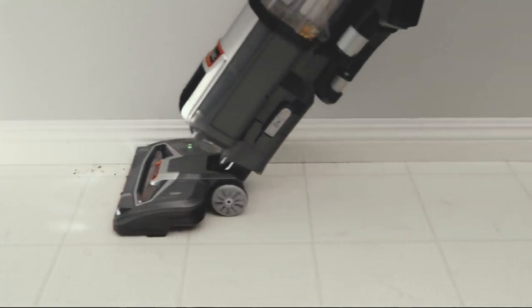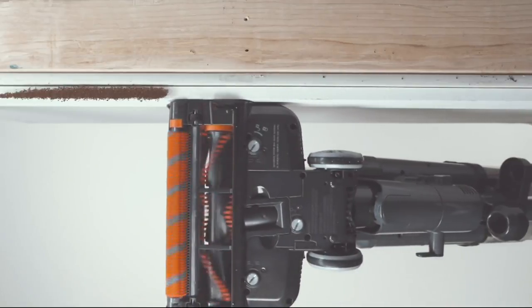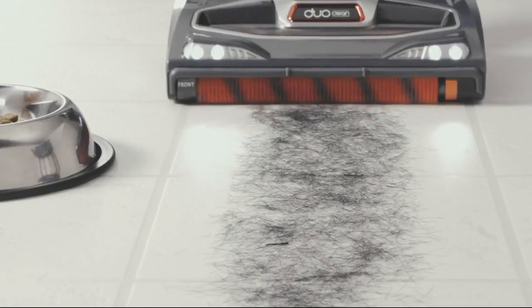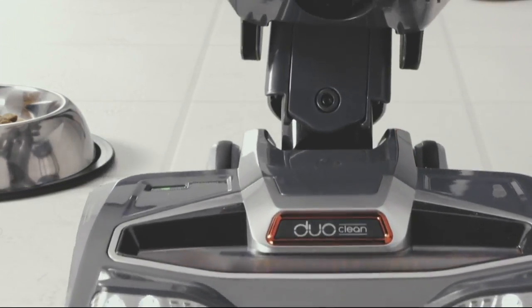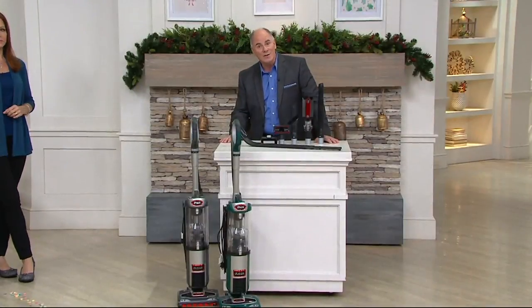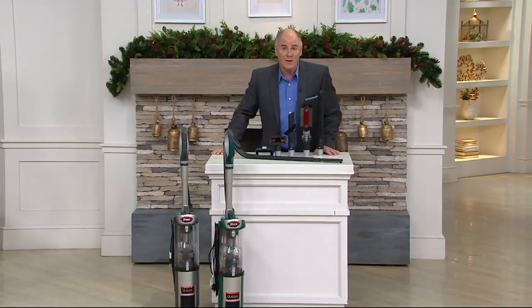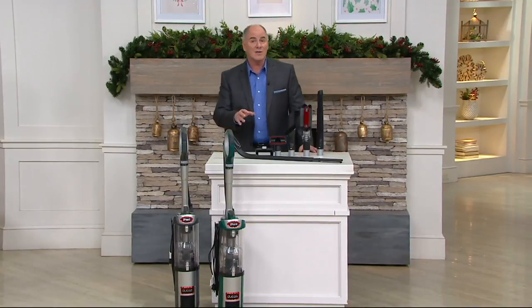This is Shark's Duo Clean. It is a slim upright vacuum cleaner. We're giving you six attachments and this is Shark's top of the line, priced at under $200. We've done a pretty good job of convincing people you've got to spend three, four, five hundred dollars on a vacuum. The fact is you don't.